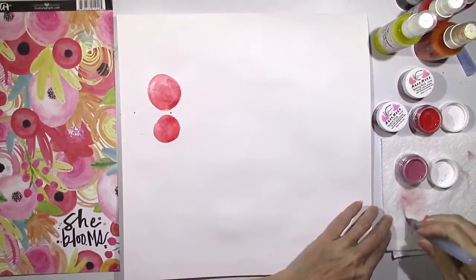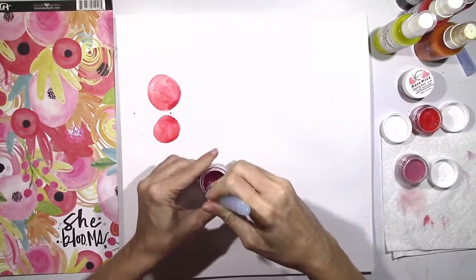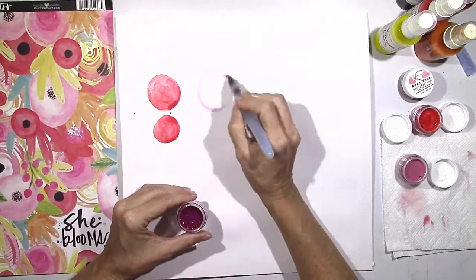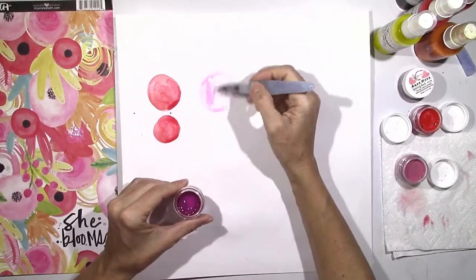It's okay if it gets kind of out of the circle area because I'm just going to cut these out. They actually turned out really cute and I think they would look really good on a project as embellishments.